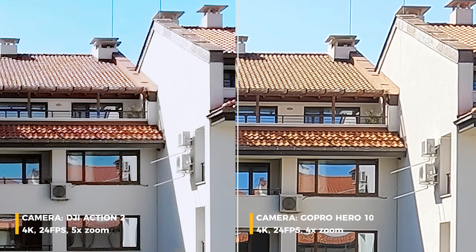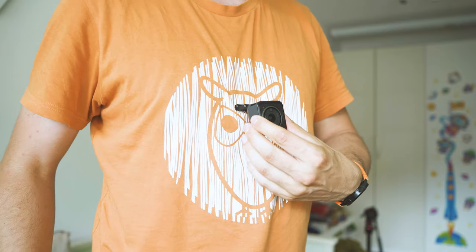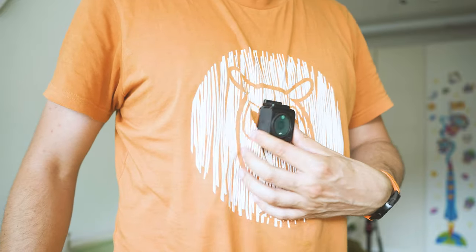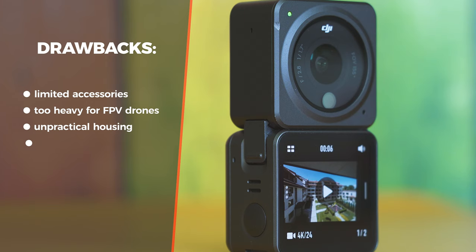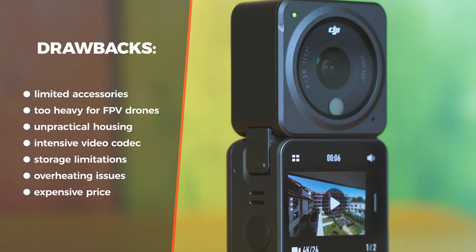Let me try to criticize: sound is not that great. The chest mount is almost useless, especially when worn on thin clothes like t-shirts — the camera is just too heavy. And there's overheating, a non-replaceable battery, a CPU-intensive video codec, a limited amount of accessories, and quite an expensive price, especially if you need the dual screen combo.